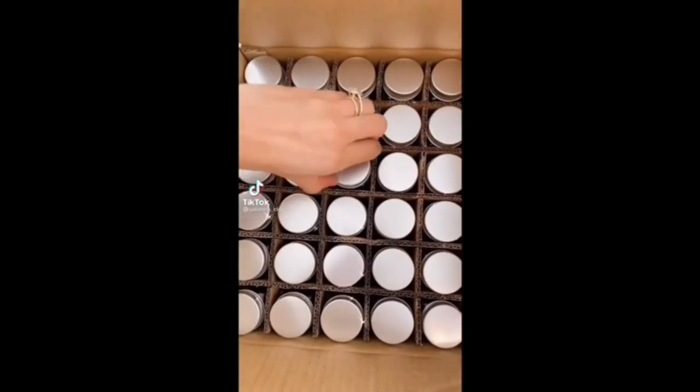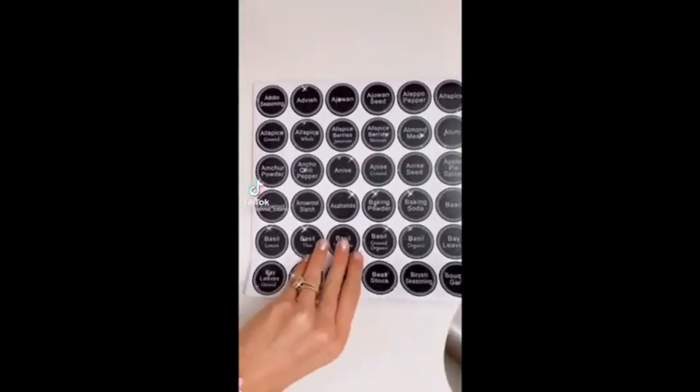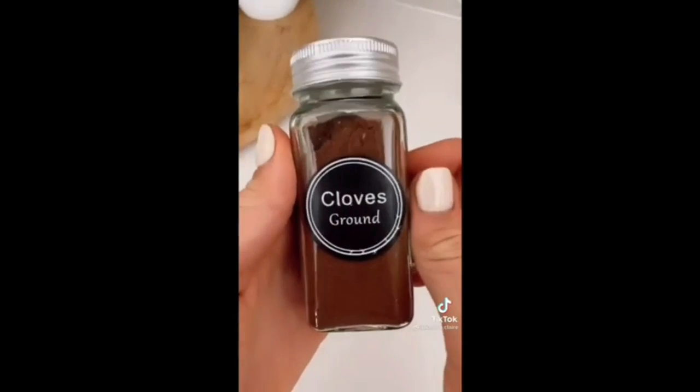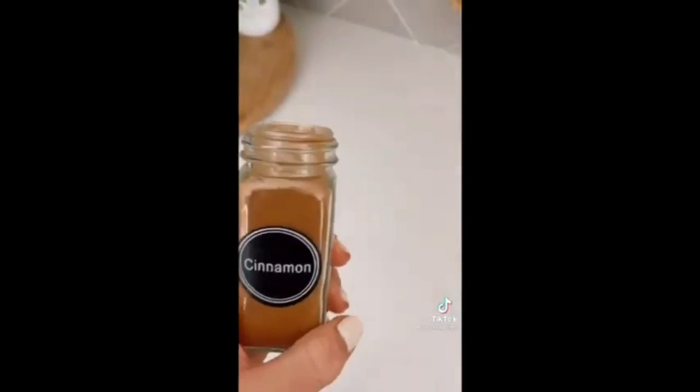These glass spice jars allow you to organize your spice rack in style and come with 396 chic spice labels that are super easy to apply. I love this rose gold measuring spoon set.